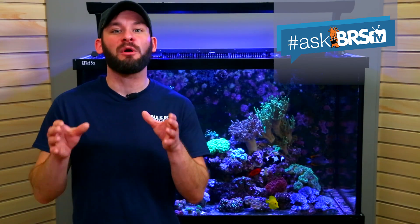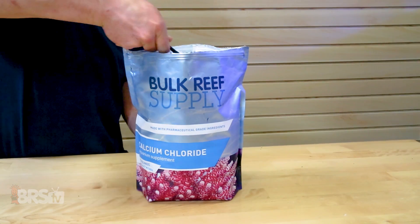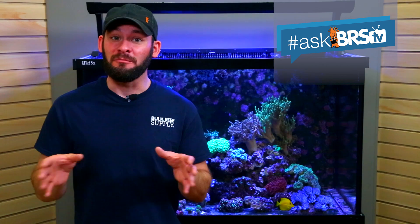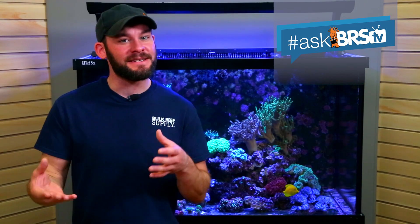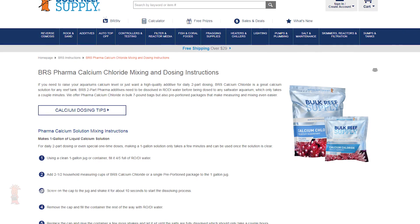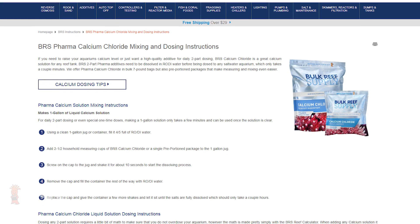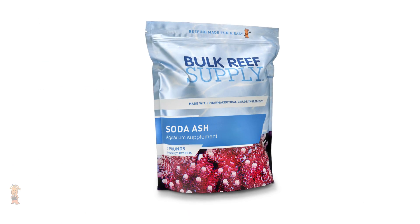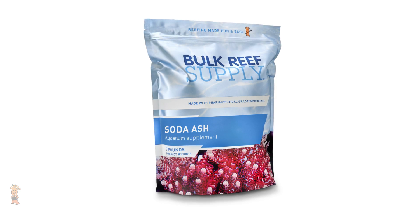The approach here is to make either soda ash or sodium bicarb as potent as possible, then match the calcium concentration to a ratio that's similar. There are a couple of most commonly followed recipes for mixing two-part solutions, and for us at BRS, we base our calcium chloride mixing instructions on the concentration of soda ash, since it's what a majority of reefers will choose for their tanks.